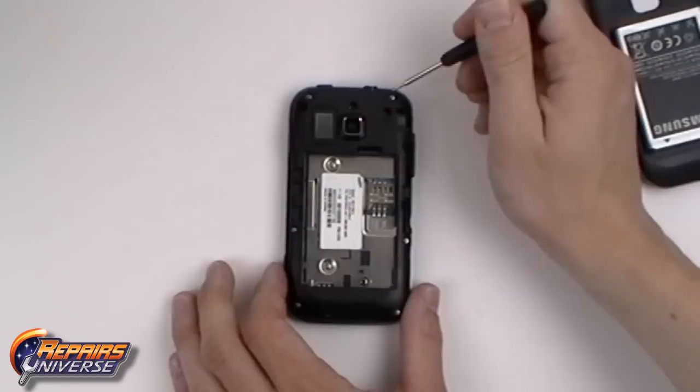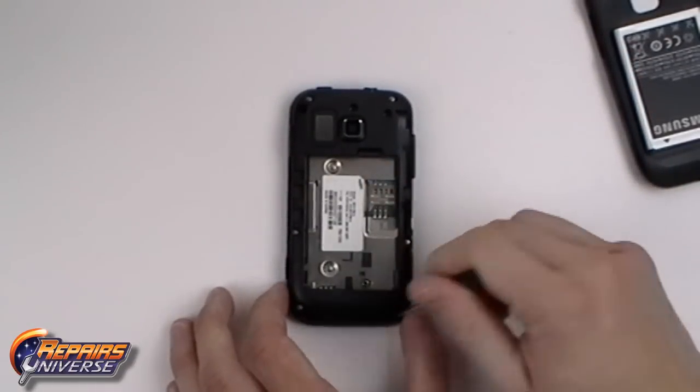Now using a small Phillips screwdriver we are going to remove the six small Phillips screws as shown in the video.